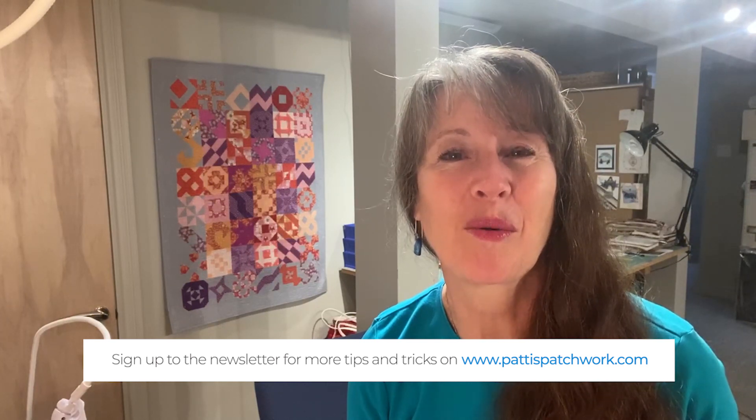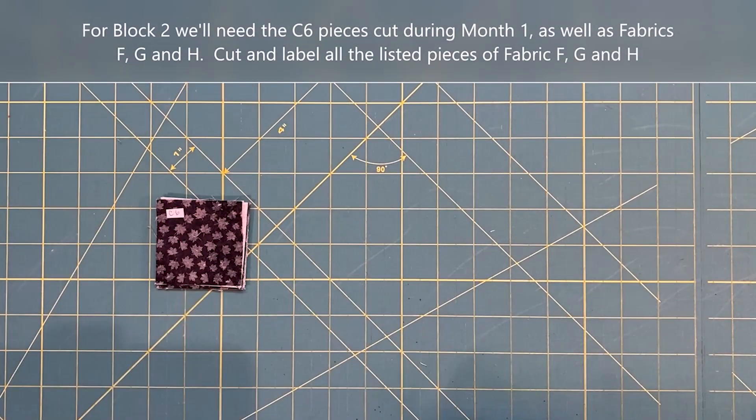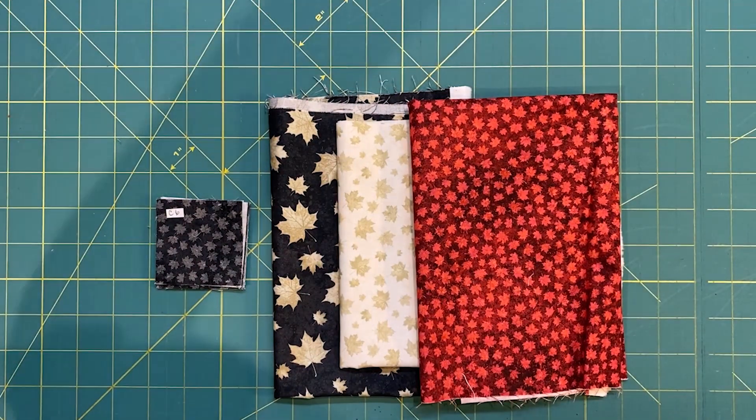This month we're working on block two. Here's what you need to get started. Along with the C6 pieces we cut for month one, we're also going to need fabrics F, G, and H. Cut all of the pieces and label them as indicated.